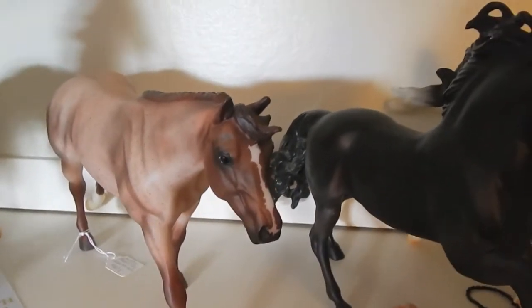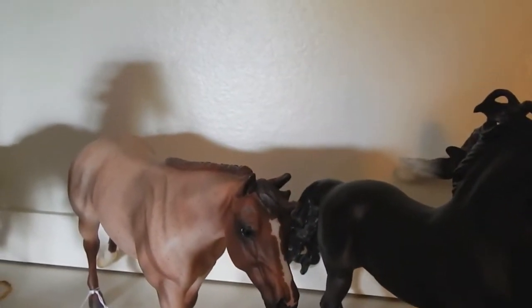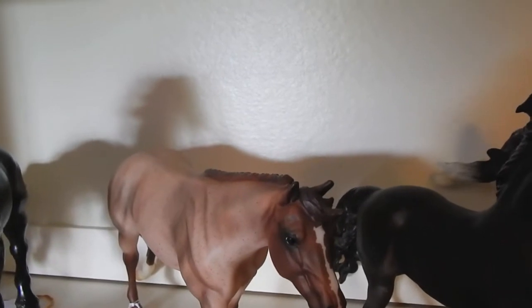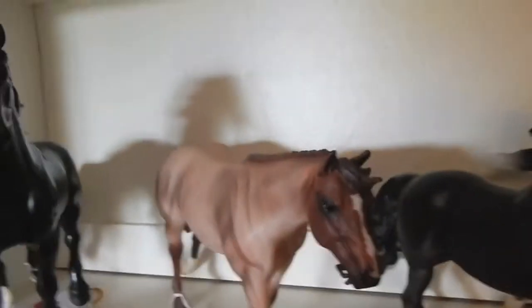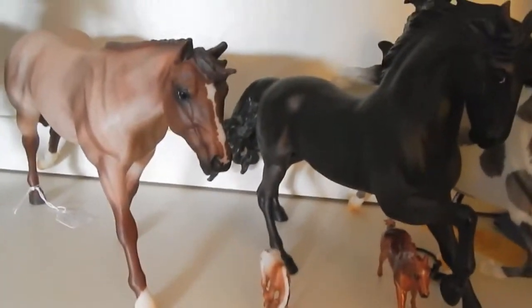Hey guys, model horse chickity chirrup here. Today I decided I'm going to be doing a collection tour of my minis, because who doesn't love minis? Minis are adorable, even though they're a pain in the ass. I do have some micro minis but they're somewhere else — I don't actually know where they are.